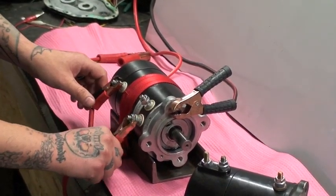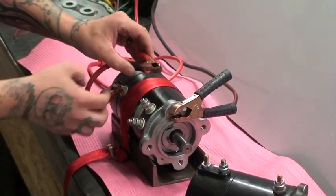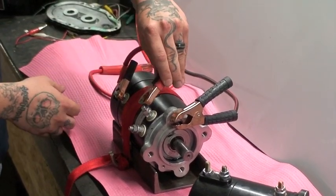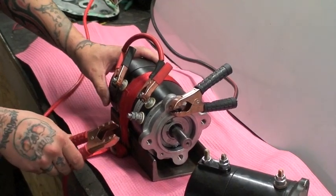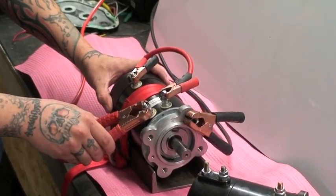To test that the motor works in both directions, we will do this in the opposite direction. We will jump from F1 to the armature post and put power on F2. You can tell this motor is good now in both directions.